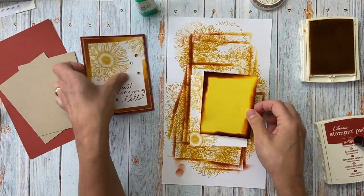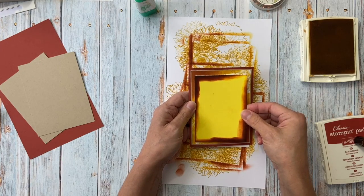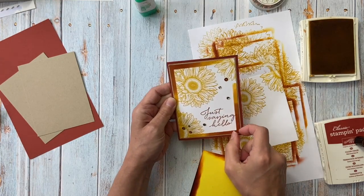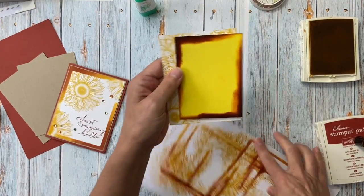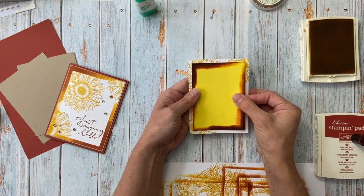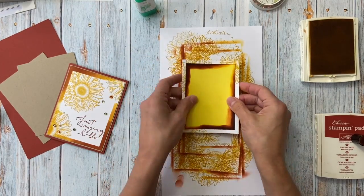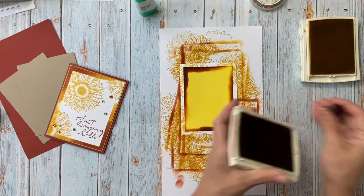I made a template — you can make any measurements you want, I don't remember exactly what these are, but you just want it so that you have this frame at whatever thickness you want. Mine is about a quarter of an inch, maybe just over. We're going to put the template on top of the stamped piece like that, and then I'm going to sponge the edges.